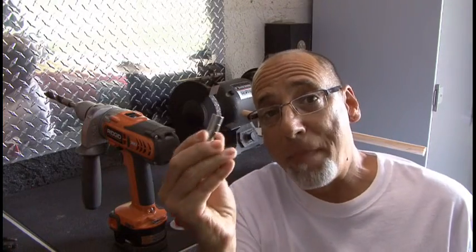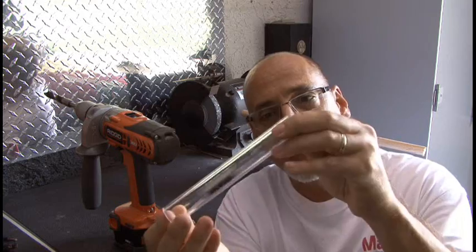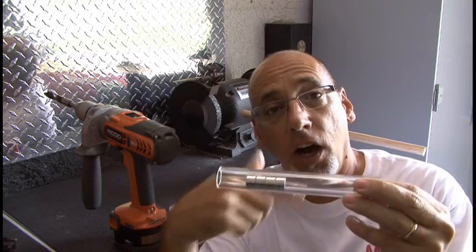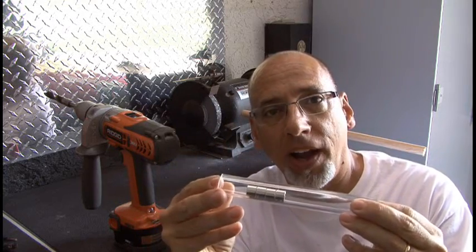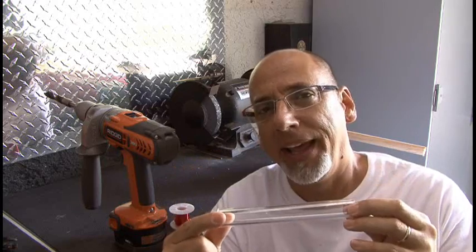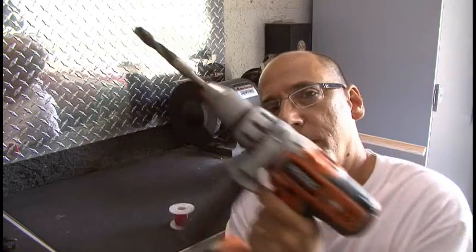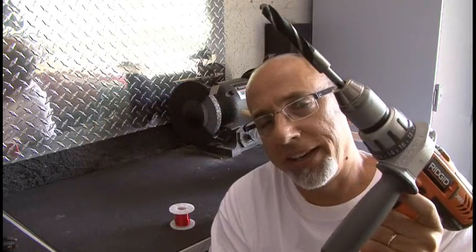The way this works is the magnets will go inside the acrylic tube and then go back and forth as it's shaken inside a coil of enameled wire. The project calls for 1,400 turns of enameled wire around this tube. And to do it by hand is going to take quite a long time, so I'm going to try to use my drill here and come up with some kind of a contraption to make these coil windings we need.